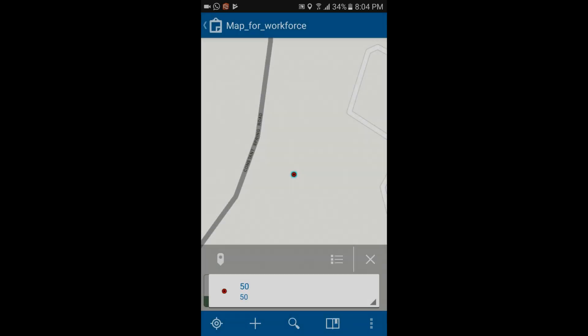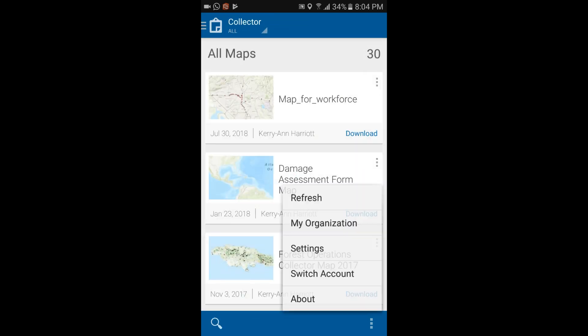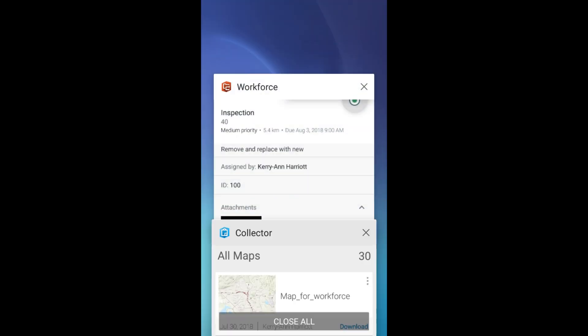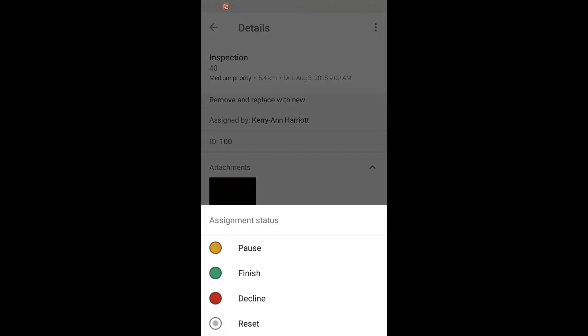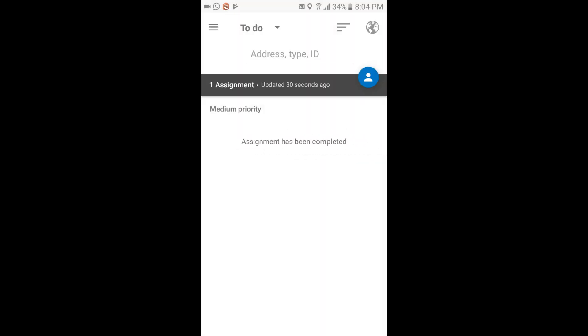In my scenario, we've removed the pole and we are awaiting the new pole to complete the assignment. Once the replacement comes in, we log the new position of the pole since it had to be shifted by several meters. We set the status to complete, and you can see there are no more tasks assigned to me.